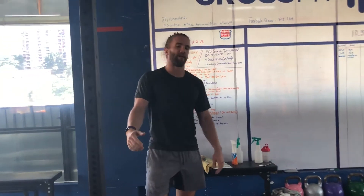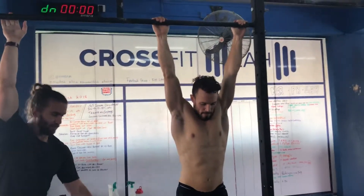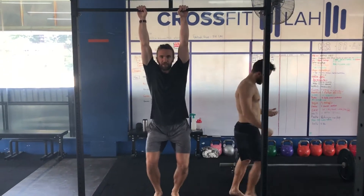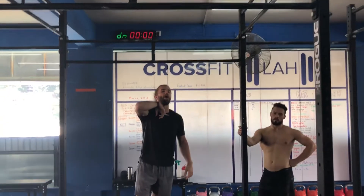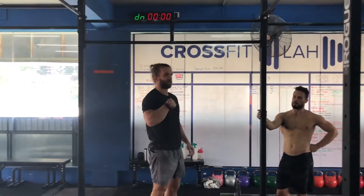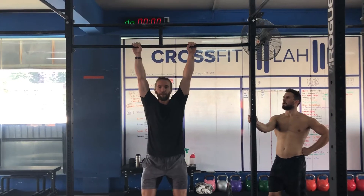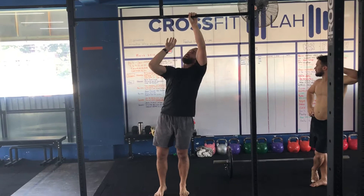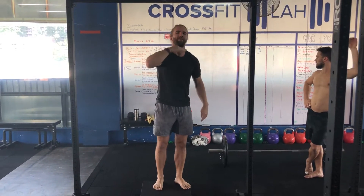For pull-ups, you need full extension at the bottom of the rep. For chest-to-bar, your feet must be off the ground. For jumping pull-ups, you need full extension of the elbows. For chest-to-bar, the chest must touch the bar below the collarbone — if it touches, it's a good rep; if it doesn't, it's not. For jumping pull-ups, the chin has to pass over the plane of the bar. You don't have to physically put your chin over the bar — if it comes up to the plane, that's a good rep.